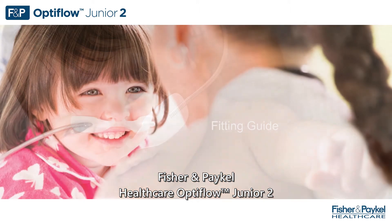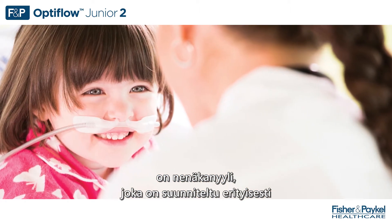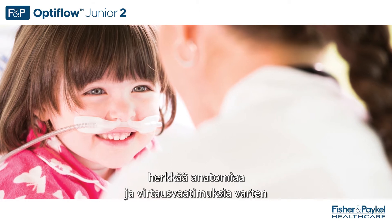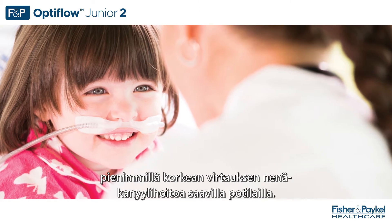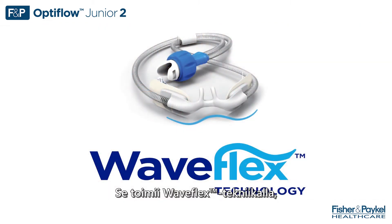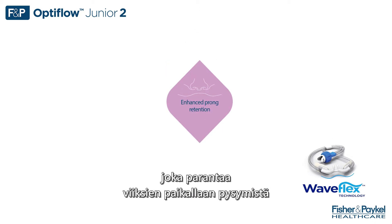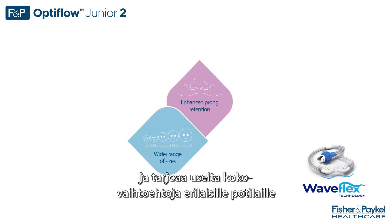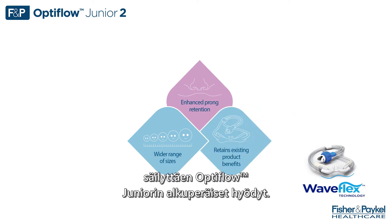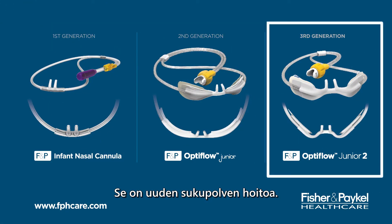Fisher & Paykel Healthcare Optiflow Jr. 2 is a nasal cannula specifically designed for the delicate anatomy and flow requirements of your smallest patients on nasal high flow therapy. It uses new WaveFlex technology for enhanced prong retention and offers sizes to fit a wide range of patients, while retaining the original benefits of Optiflow Jr. It's the next generation of care.